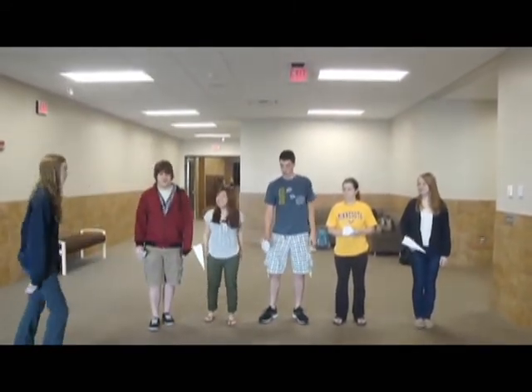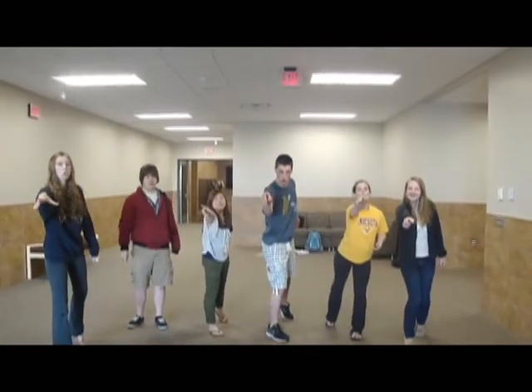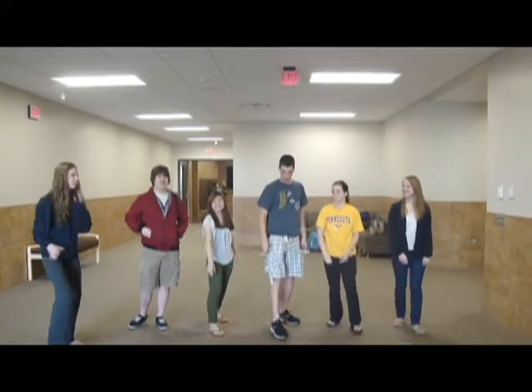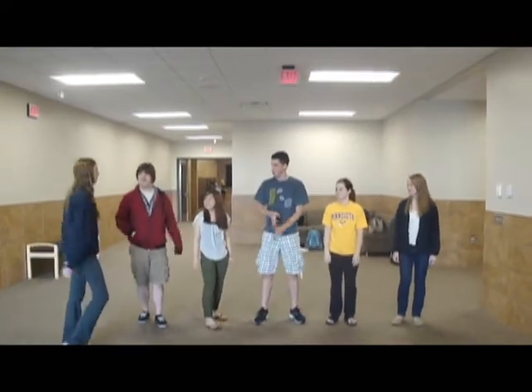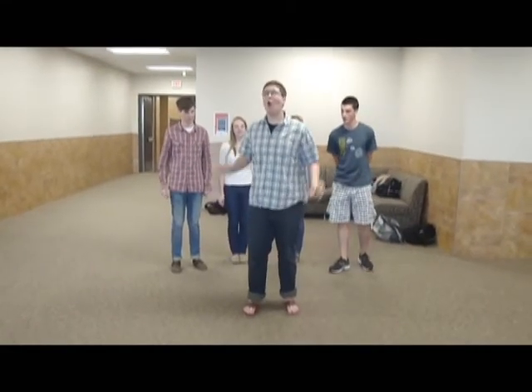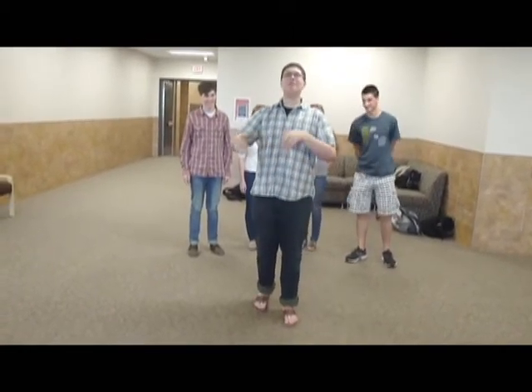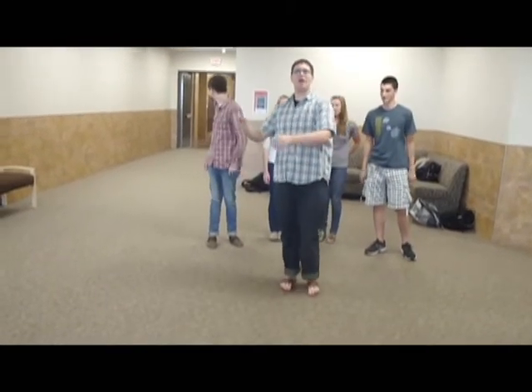Ready, guys? Real nice and smooth, just like that. Perfect. Good job. All right, so it's just like the paper airplane, except you're releasing more air. It's no longer pianissimo — it's more like a mezzo, between mezzo piano and mezzo forte. You're throwing a dart, like...